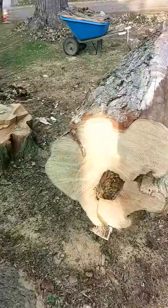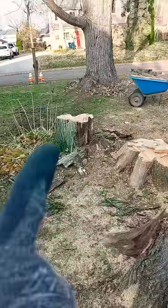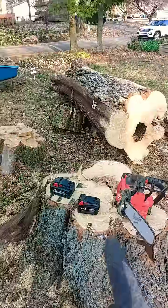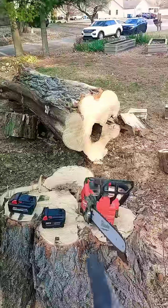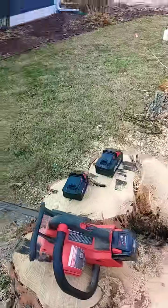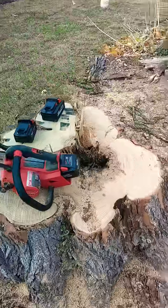It was three trees total. I got that one down in another video. This one was black locust — I said it was locust last time, actually I said maple, I was wrong, this was black locust. The saw performed well; batteries started to get a little hot but it cut and did the job.